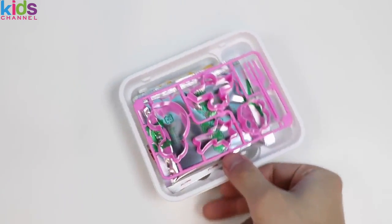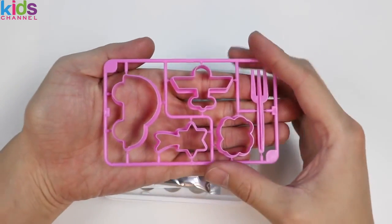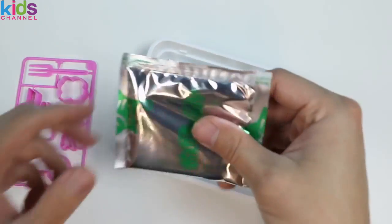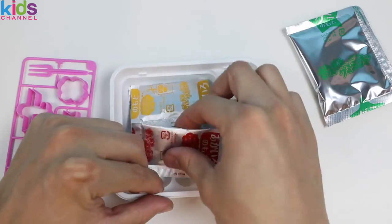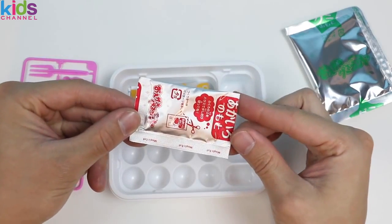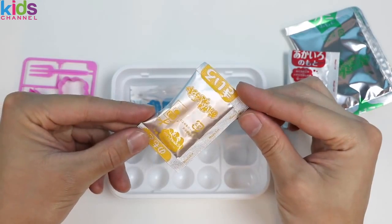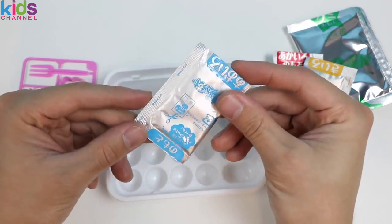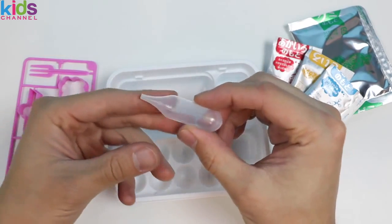Take everything out first. Here are all the shapes we can make — we'll take a closer look in just a bit. This large cream packet is the main mix. The rest of the packets are for colors: here's red, here's yellow, blue. And we get a dropper tool.